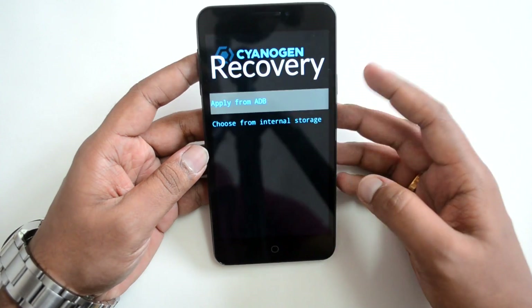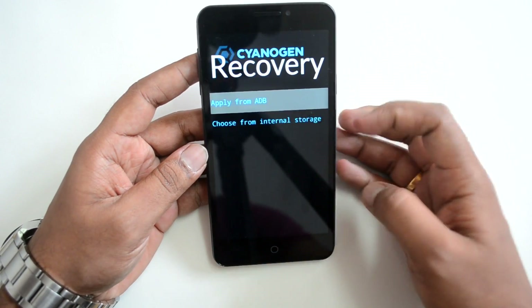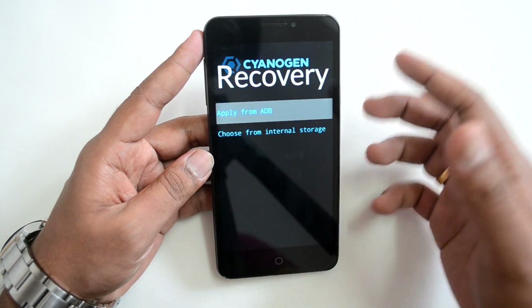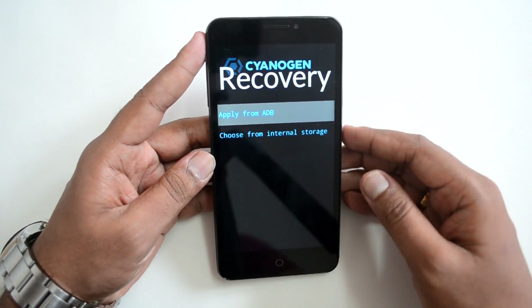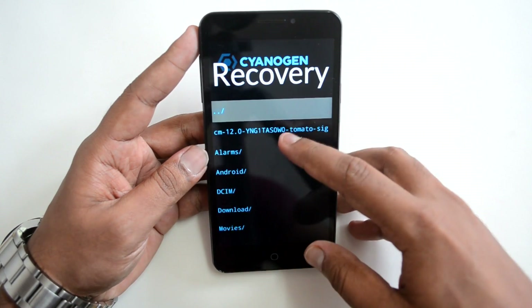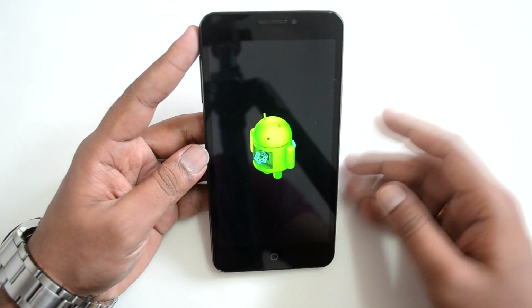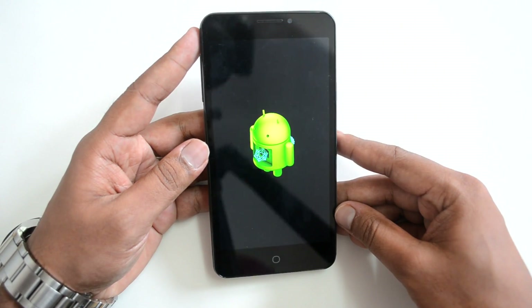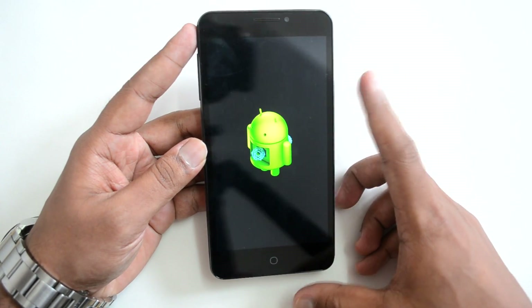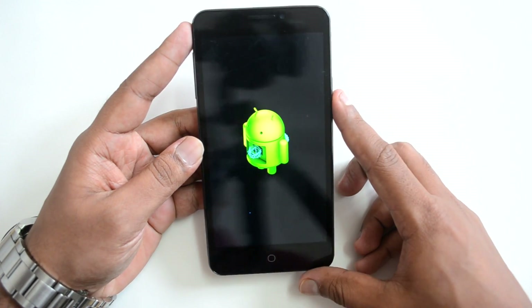In recovery mode we have lots of options. We need to select the second option — that's the Apply Update option. In the update options, you can apply from ADB or choose from internal storage. We'll choose internal storage since we copied the update there. Select the CM12 file and the installation will begin.